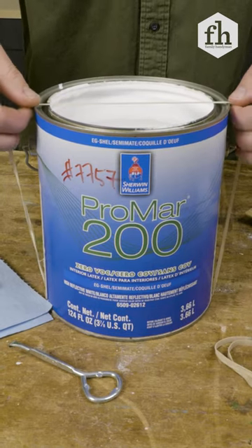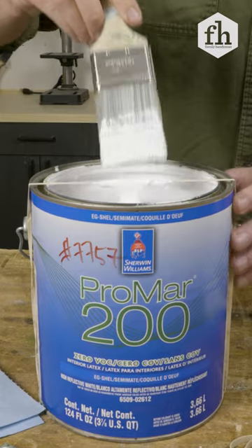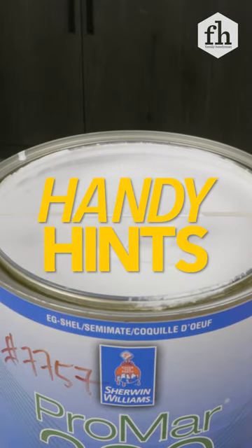Then wrap a rubber band around the can. Once the rubber band is on, you can use it to clean off the excess paint from your paintbrush. For more handy hints, go to FamilyHandyMan.com.